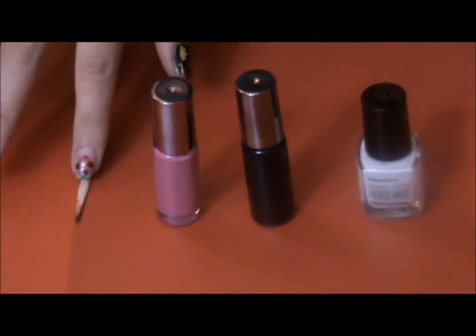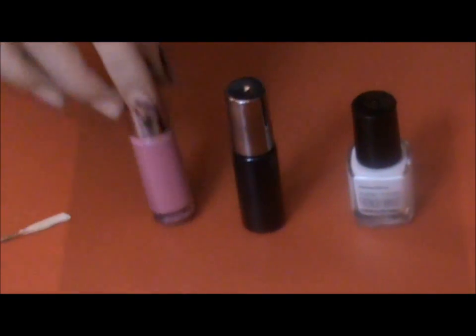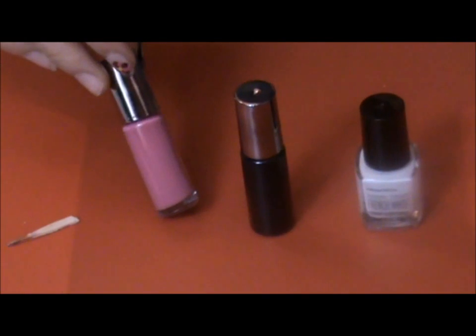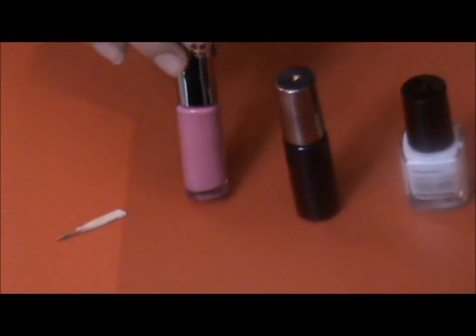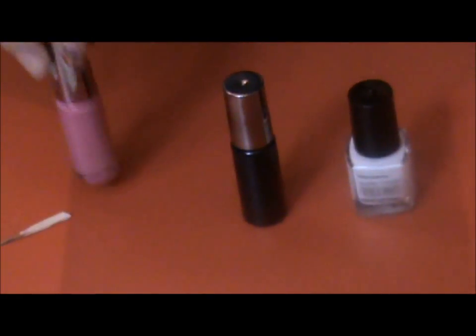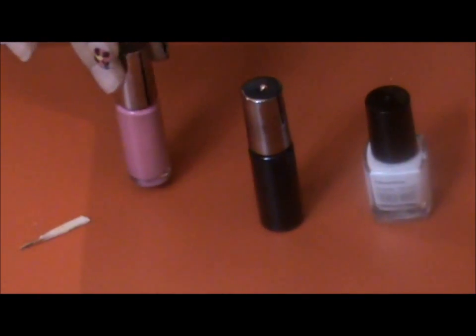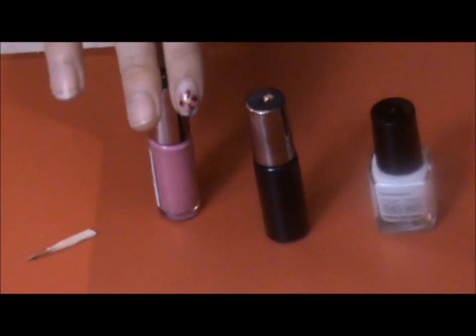For this nail tutorial, you'll need a toothpick or a nail art pen, and a pink nail polish. It's not coming true to colour on camera — it looks like a very light pink, but really it's bright pink. This is from a Strictly Come Dancing set — you can get the explanation on our funky nail art flower video.